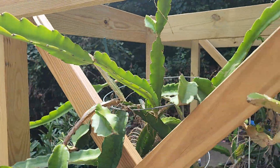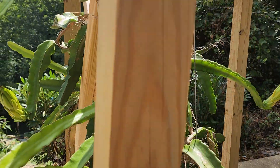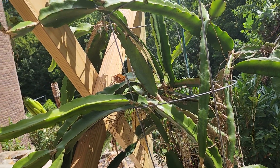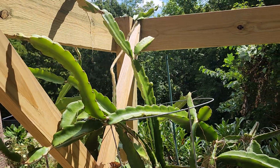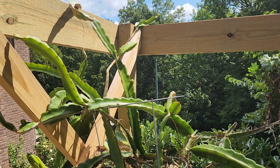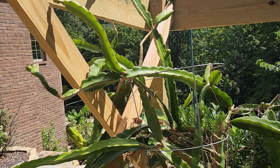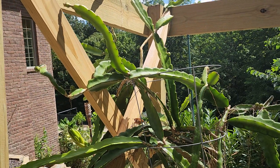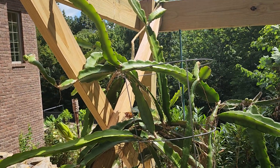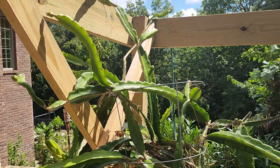I think all in all, if all these get supported, we'll have around 20 dragon fruits hopefully — just before it's time to bring these in. I'm not sure what the temperatures will do. That puts them about two months out, which makes it the beginning of October when some of these small buds will be ready. I don't know if our temperatures will drop and they will drop off the plant at the same time.